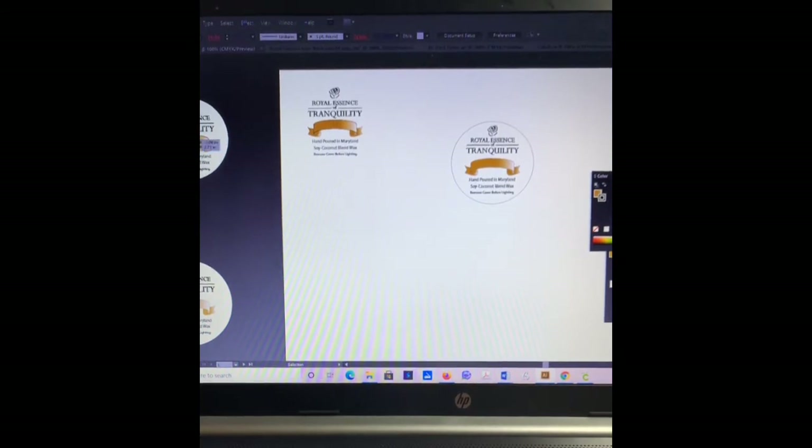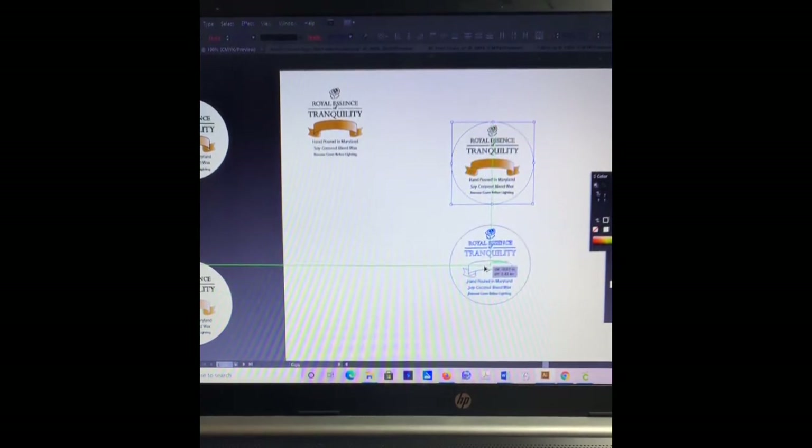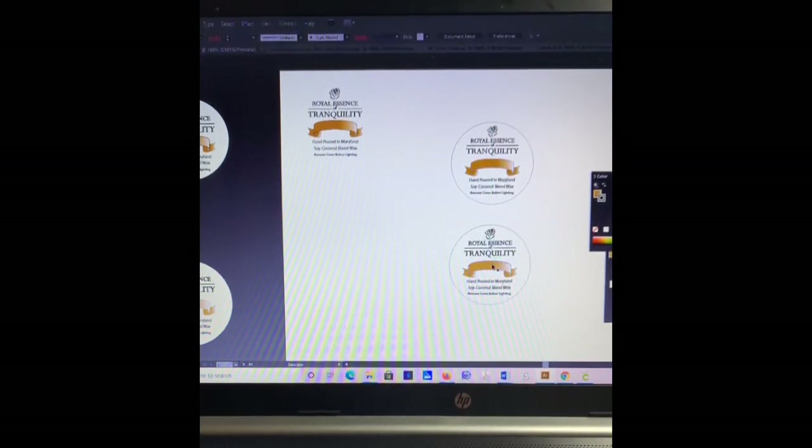I'm going to select the circle up here and move it down holding Alt to make a copy. I'm going to alter this — one circle is going to be for a cotton wick, and the one down here is going to be for the wooden wick. Let me show you: this is the wooden wick, and it will go right in there. I need to make the size of this rectangle.